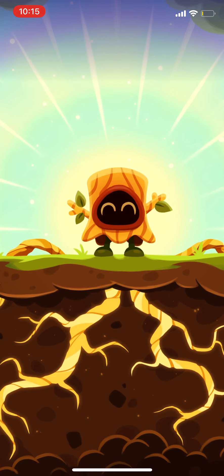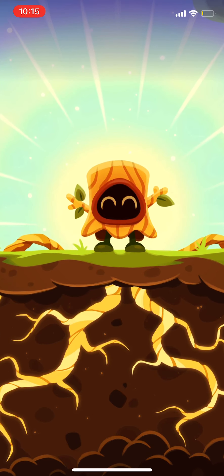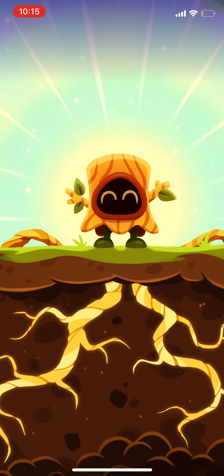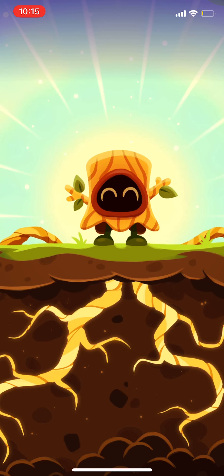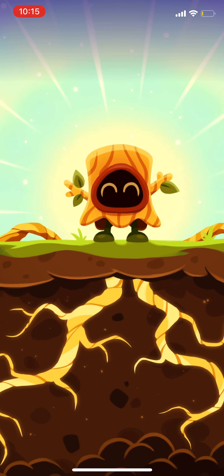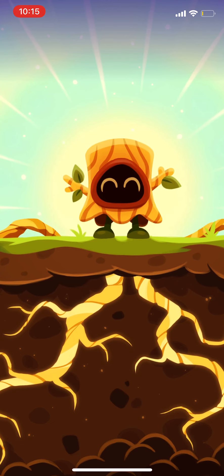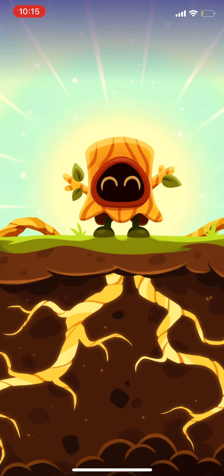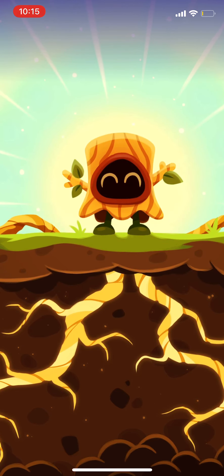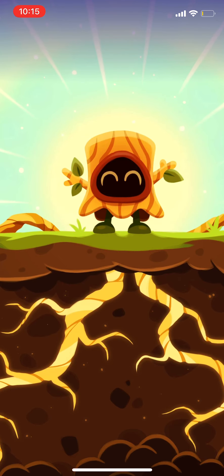The mines are huge caverns filled with gorgeous golden light and treacly bubbling puddles of liquid Umba Thunk — pure Moshi energy from the very center of the world. As your roots reach down, they dip into the Umba Thunk puddles like toes in a warm bath, and start to soak up the awesome Moshi energy.